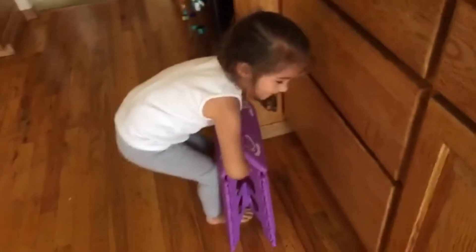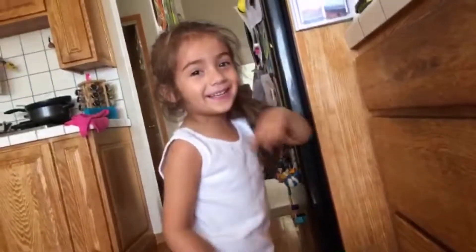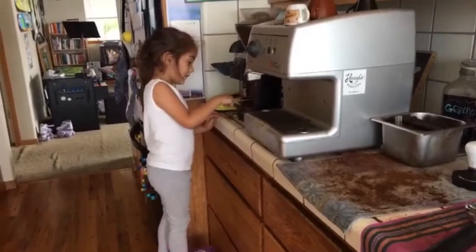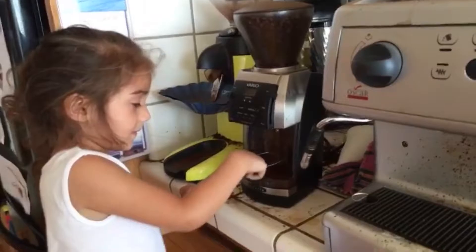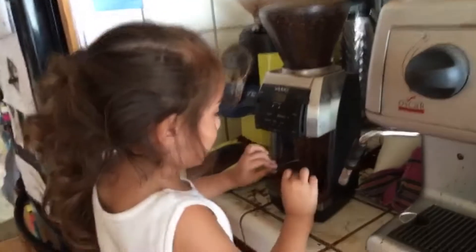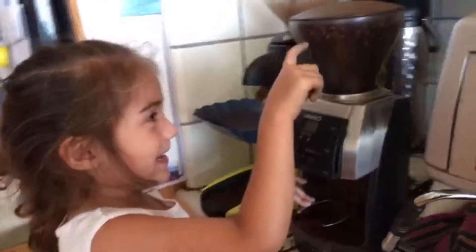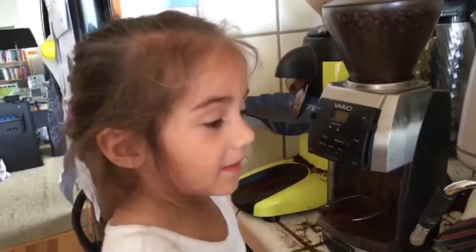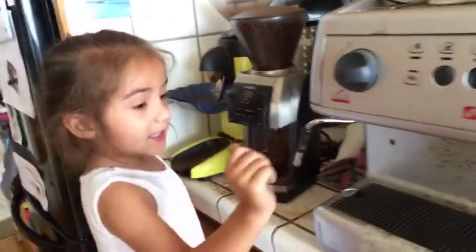Today we're gonna do coffee and you're gonna help. Are you ready? Welcome to the little coffee barista show. Today we're gonna make coffee. First we start with this, then this, and then this, then boom.